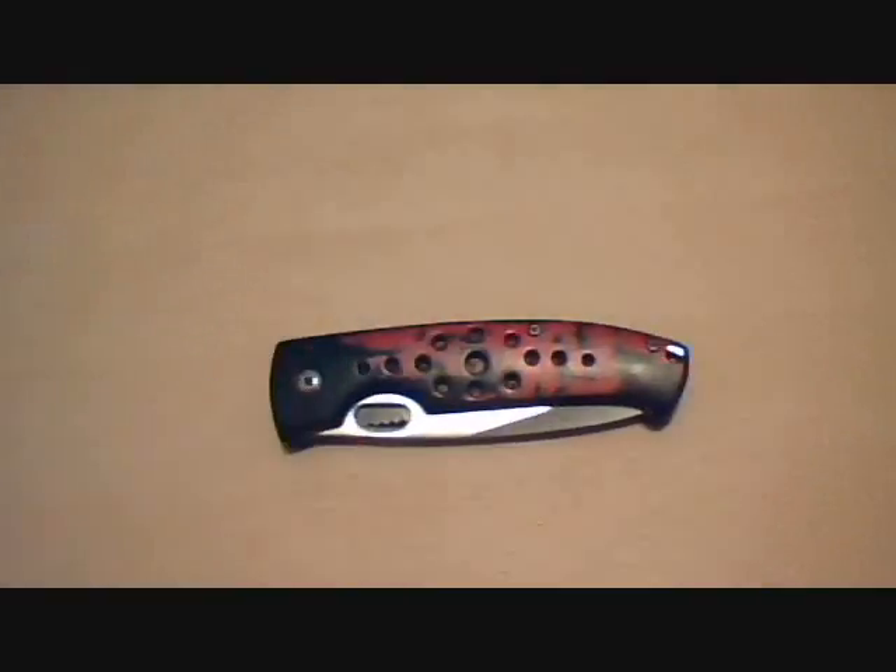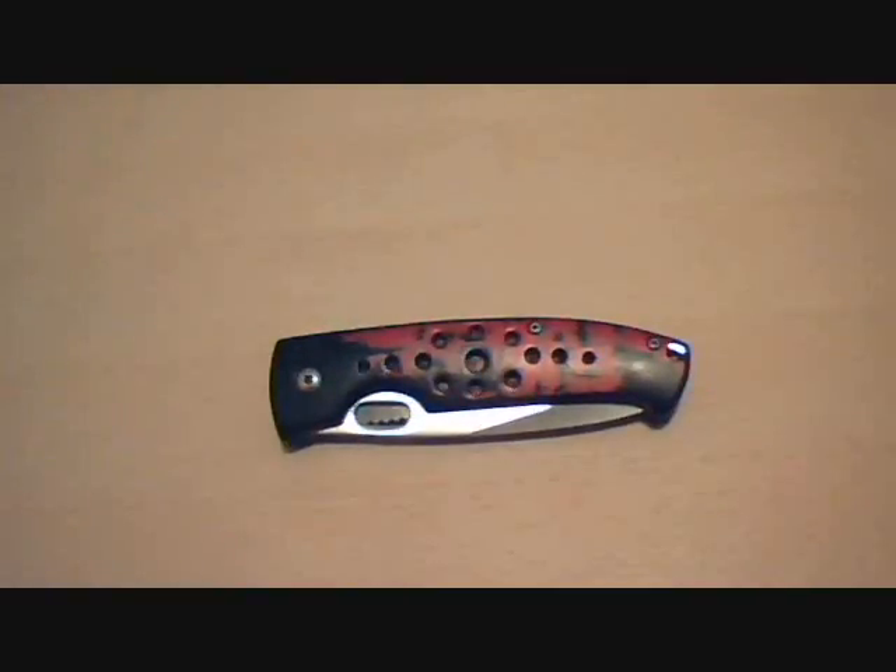This doesn't add up to be fun. But anyway, the object of this video is to show you my favorite knife. I don't have very many knives, so this is what I got. Basically, this is what I've EDC'd for several years.